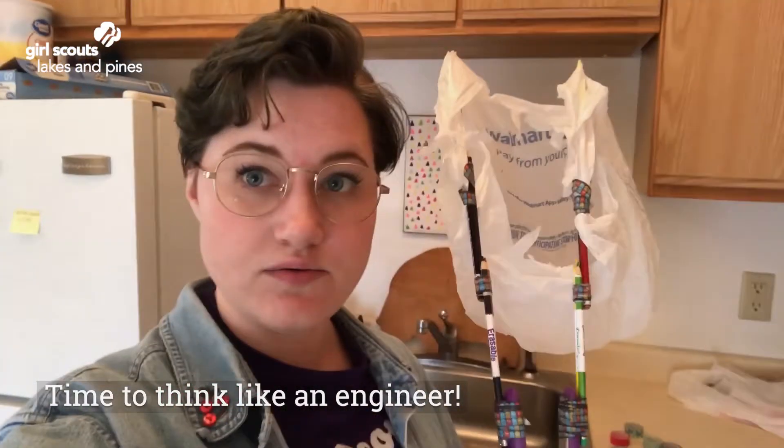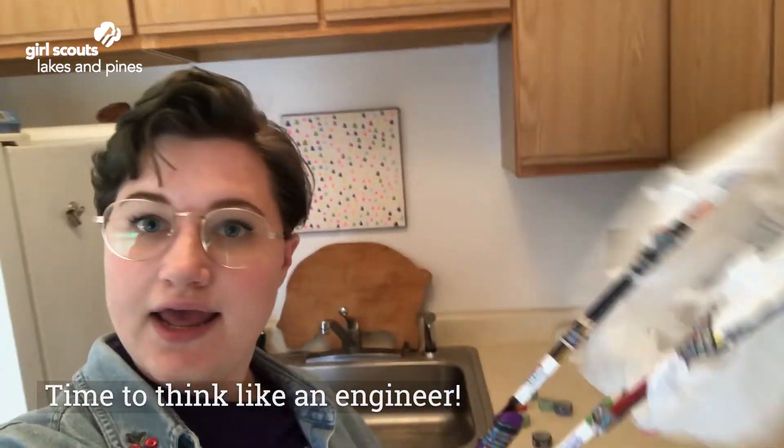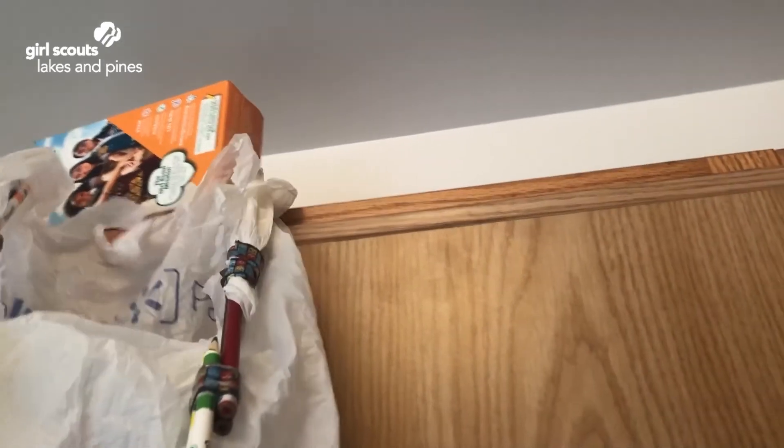I wasn't very happy with how things were going, so I made an adjustment to my reaching device and added a bag to the colored pencils to try to catch the box on its way down. I'm going to give that a try now and we'll see how that goes. Let's recap what we just did. We were challenged to design a reaching device that would grab something off of a shelf. We had to gather the supplies we needed to build it, design our reaching device, build it, and then put it to the test.